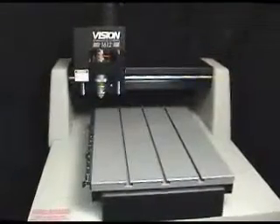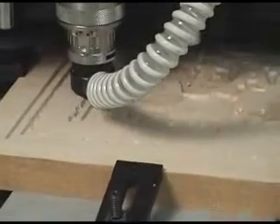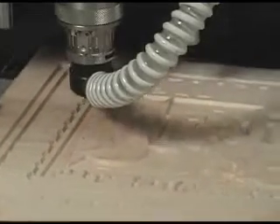The 16 series machines are available with a 16 by 12 inch or 16 by 24 inch T-slot table and can engrave items up to 1 and 3 quarter inches thick, or up to 5 inches thick with optional riser blocks.